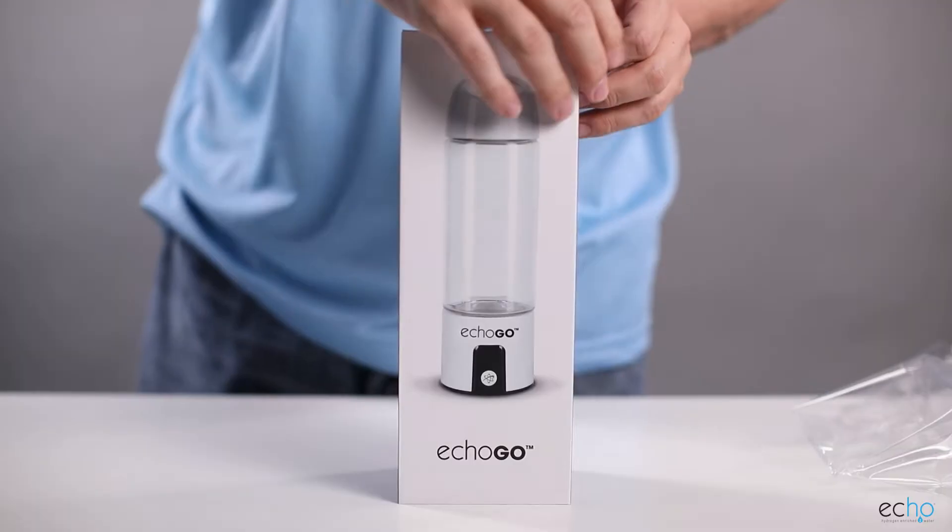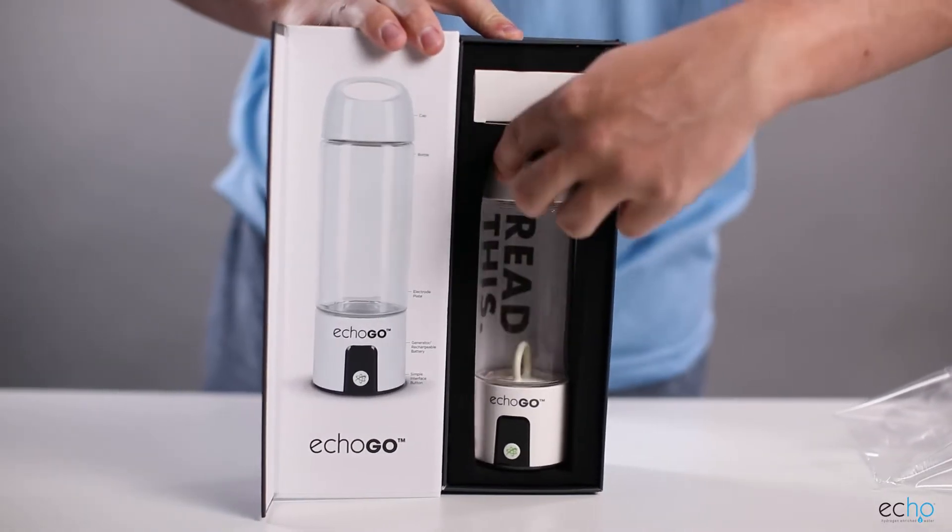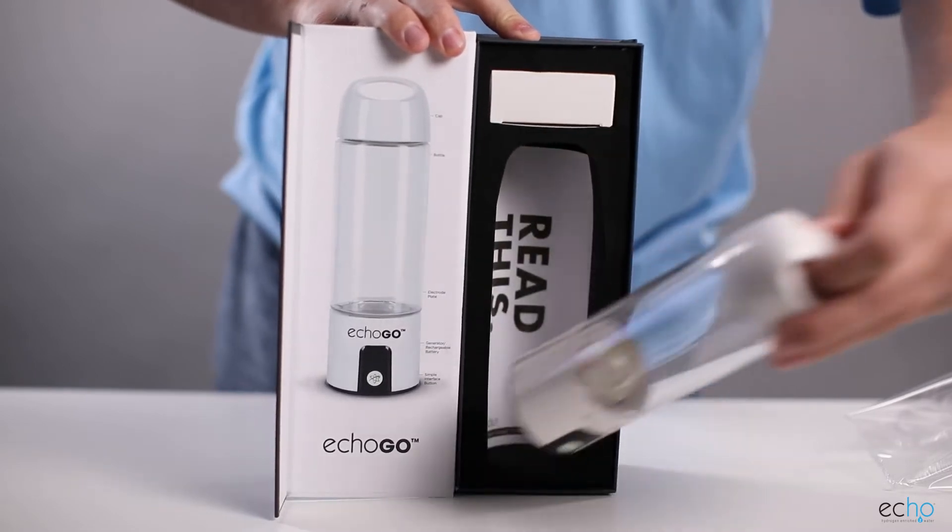Hello, thank you for purchasing the ECHO-GO, the newest solution for portable hydrogen water. We will be explaining the functionality of the ECHO-GO and explaining how to use the bottle.